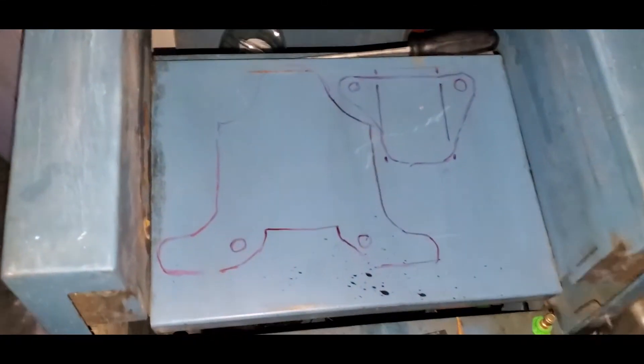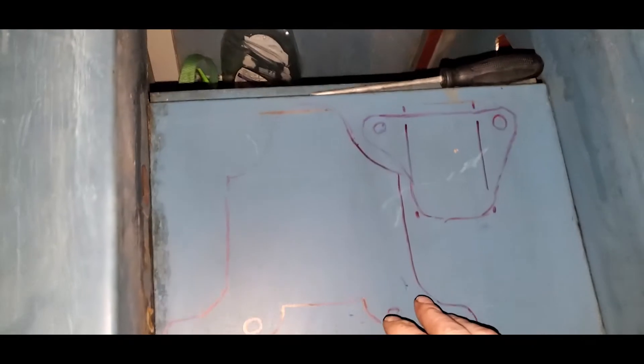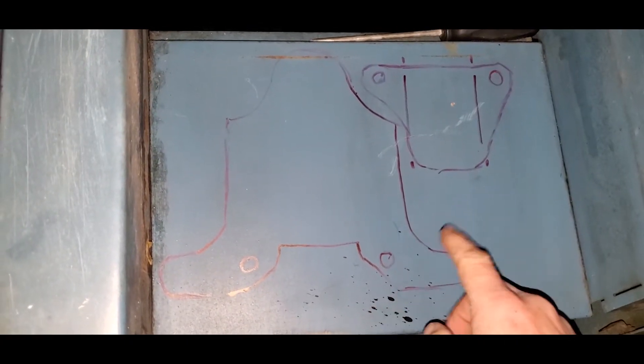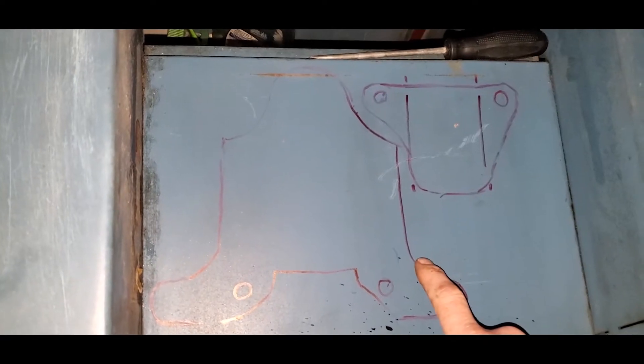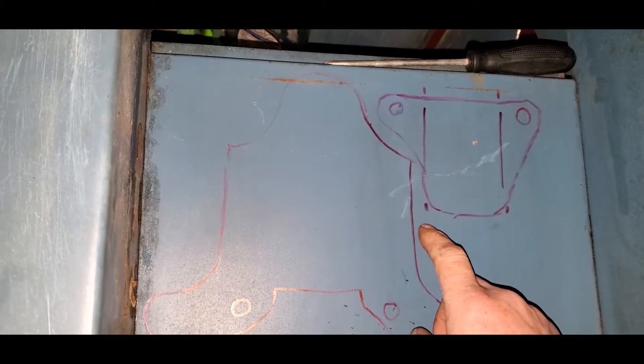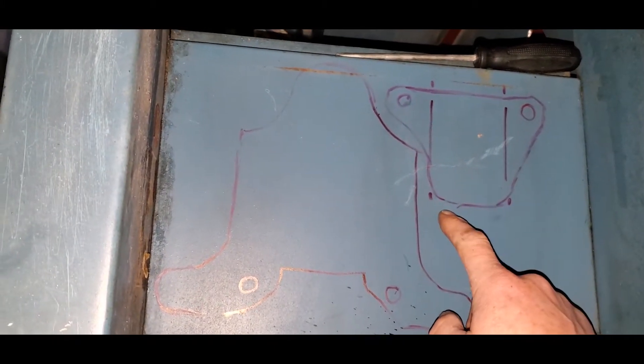We're here at our sacrificial table to cut out our patterns for our brake. We have a rough diagram drawn out — this is going to be finalized later. So let's go ahead and get this cut out.